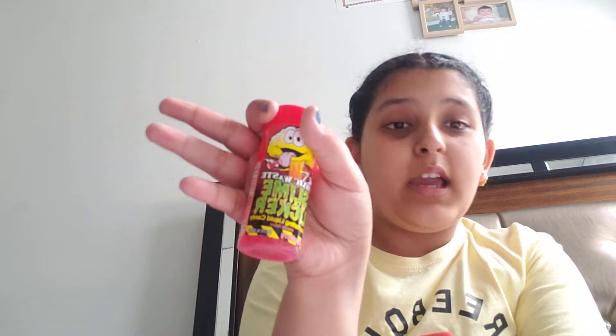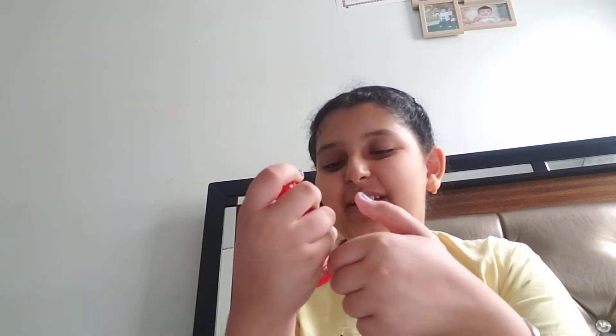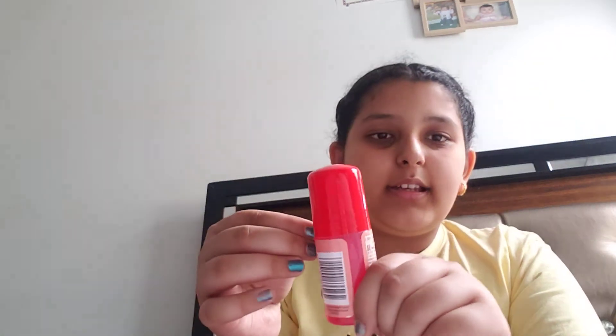Hey guys, welcome or welcome back to my channel. It's me, Mahi, and today I'm gonna be seeing what all the hype and the joy is about slime lickers. Sorry I didn't post a video for like straight two weeks. Let's get on to it. And subscribe, guys.